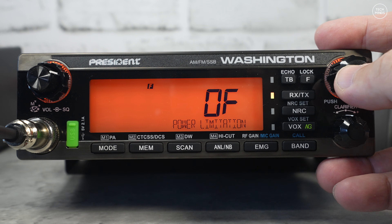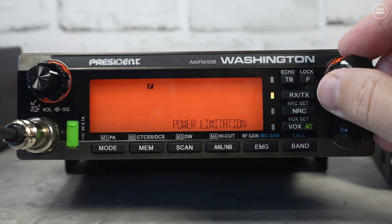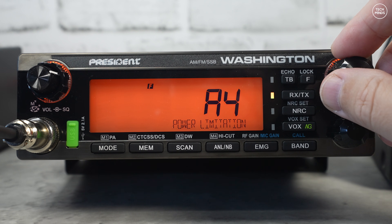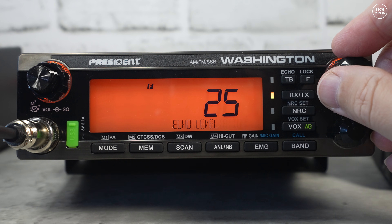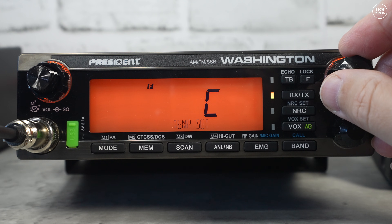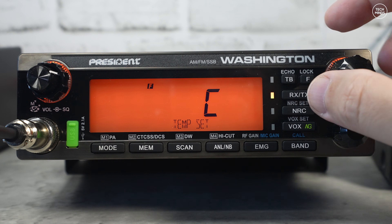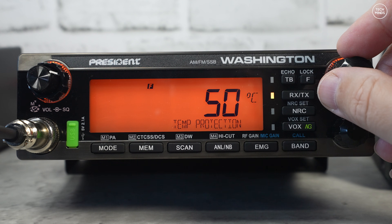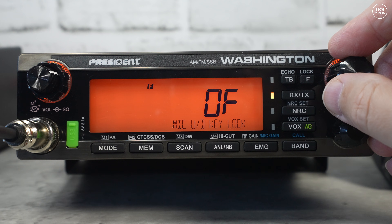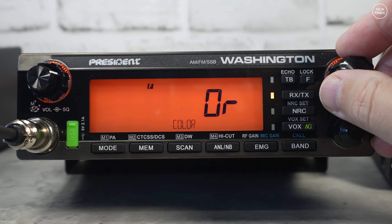Maximum voltage protection lets you set a limit to avoid over-voltage. Power limitation lets you actually alter the power output — you can limit it to 10 watts, 4 watts, or have no power limitation, with the radio being rated at 80 watts. Echo level and echo delay can be adjusted if you want echo on your audio. Temperature unit lets you choose Fahrenheit or Celsius. Temperature protection defaults to 50 degrees, which is when fans would activate if attached. Mic key lock prevents accidentally changing frequency, and reset returns the radio to factory defaults.